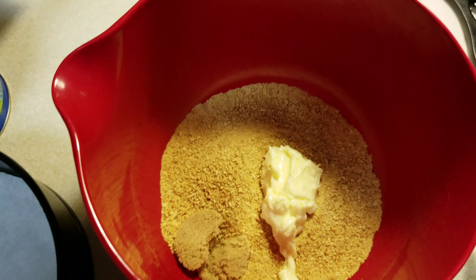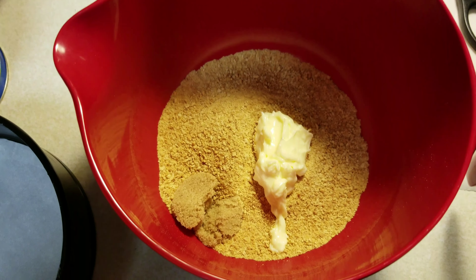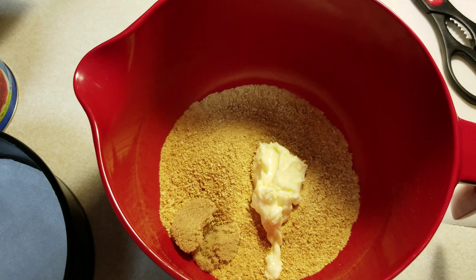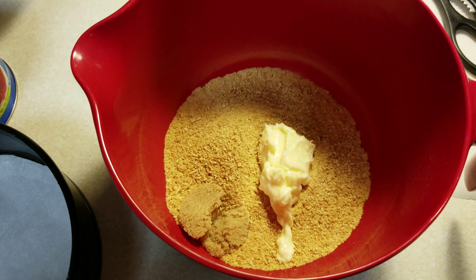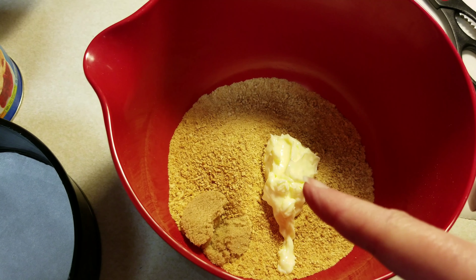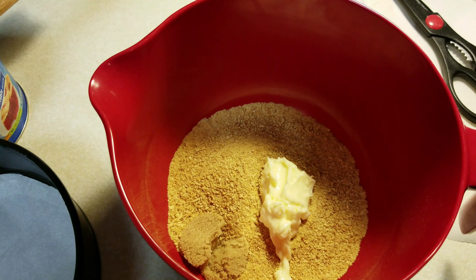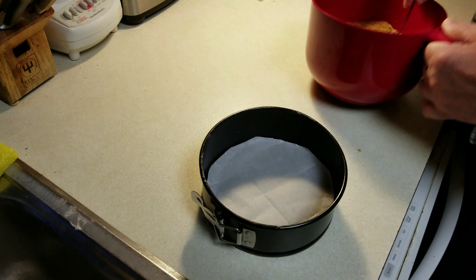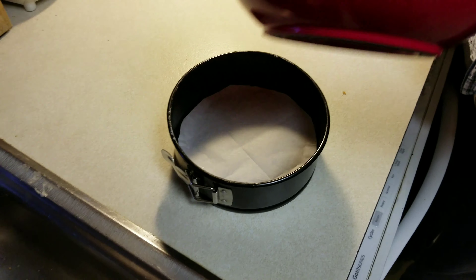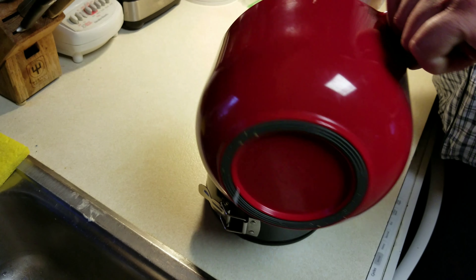In here I have a cup of graham cracker crust. It calls for Oreo crust but somebody ate all my Oreos, so instead I use regular graham cracker. I put a tablespoon of brown sugar in and some very soft butter. Now I'm going to mix it all up and make my crust.